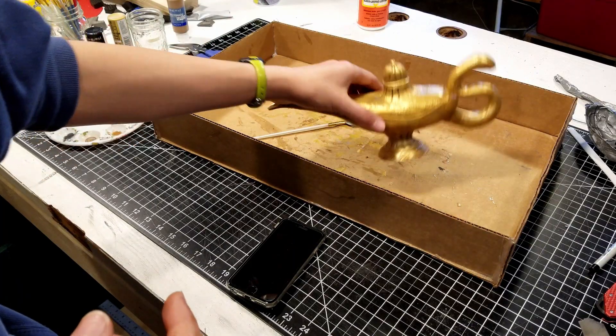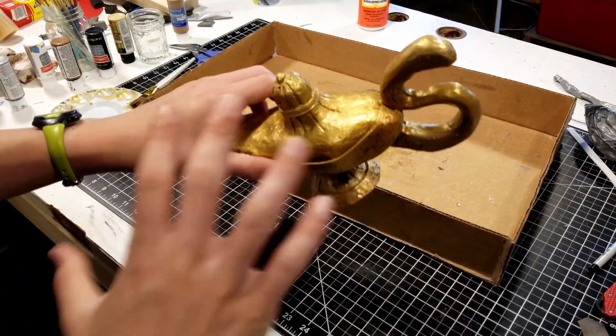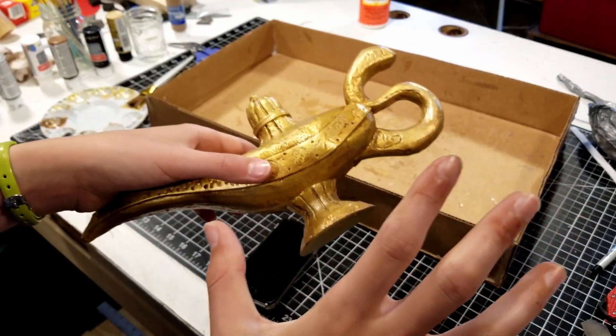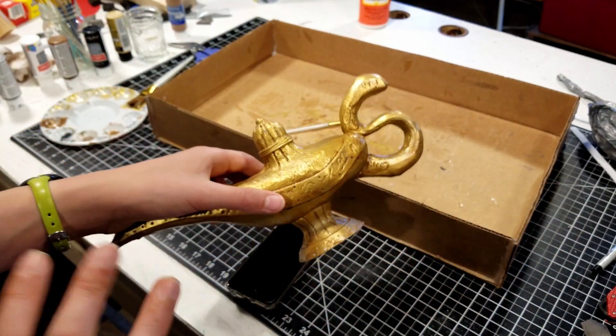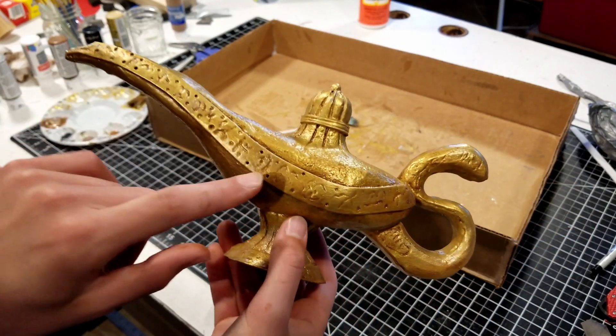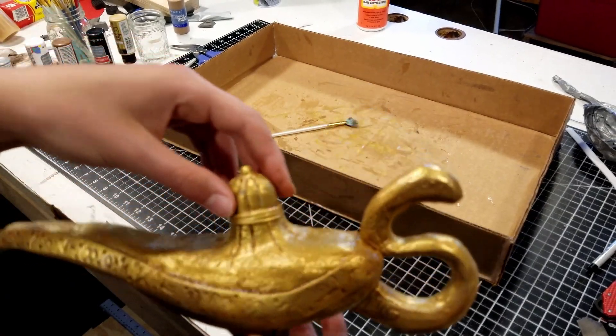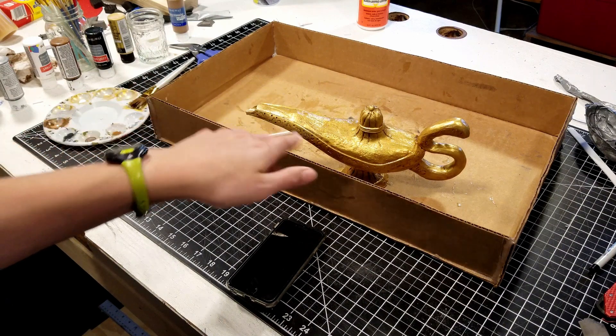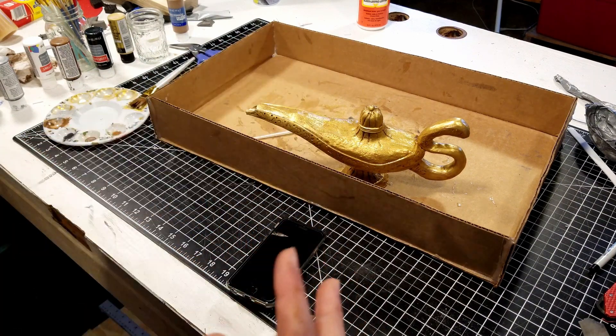I think this looks really good. I did some weathering and put black and brown paint — mostly just brown with little streaks of black — covered the whole thing in brown and then wiped it back off to get that look where the cracks have brown in them. I added some silver accents as well. So now, once it's dry, I'm going to do a coat of clear spray paint over it to protect the entire paint job.